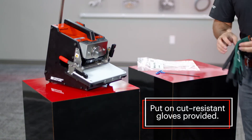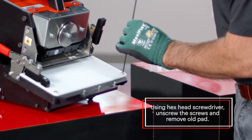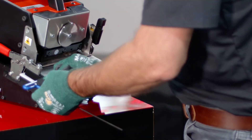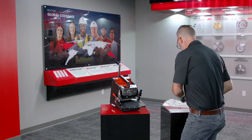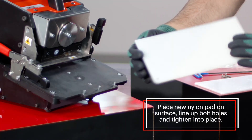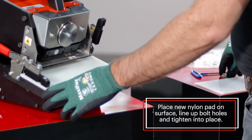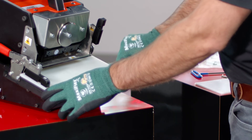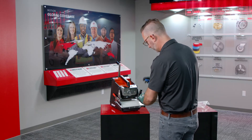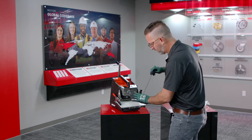To start, use your cut-resistant gloves which are provided. Grab your hex head screwdriver, take the pad out of the way, and check your fasteners — you can reuse them if you'd like. Take your brand new nylon pad; both sides are the same. Place it back on the surface, line up your bolt holes, and tighten them in place. Now that the bolts are tightened down, you're ready to cut.